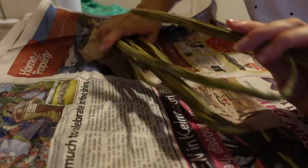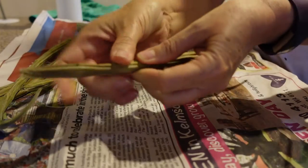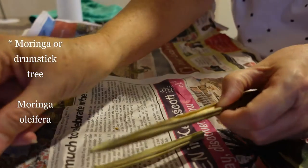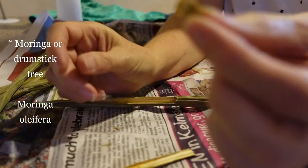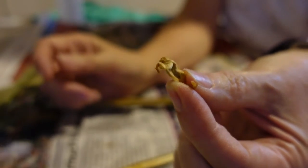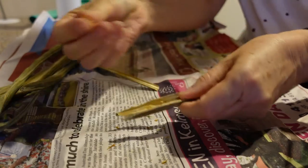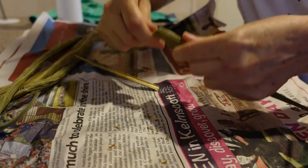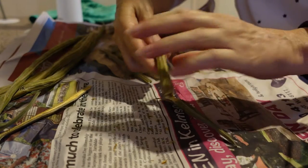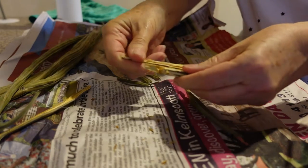I just thought I would open up these pods. I was given these pods quite a long time ago. They are drumstick pods, and I've actually seen a drumstick tree growing on the verge just down the road. I thought I would open these up to see what the beans look like and whether I might be able to grow them. They are extremely dried out. I can't tell you how long these have been sitting here on this bench — probably at least two years.